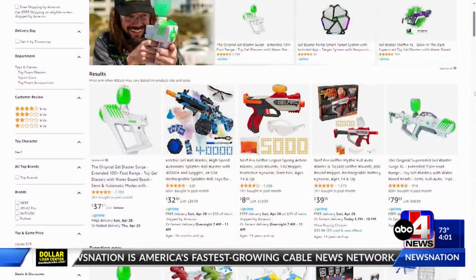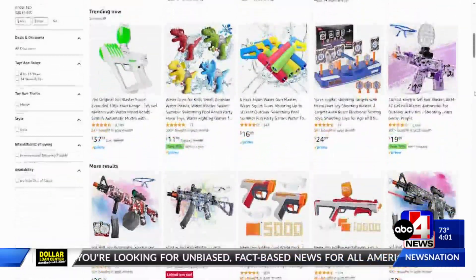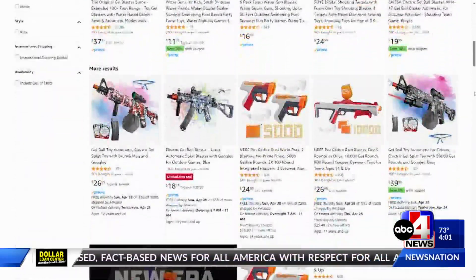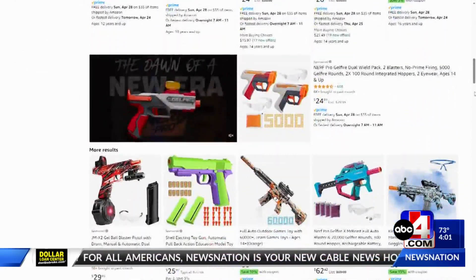Here's what they look like. The Orbeez gun design can range from a very toy-like appearance to a very realistic look. Police across the state have warned parents about kids using these guns in public before.